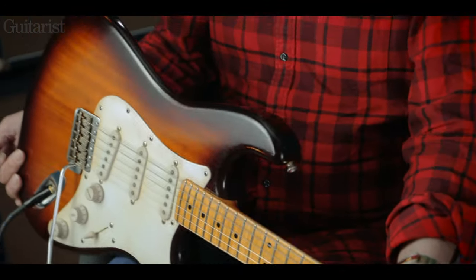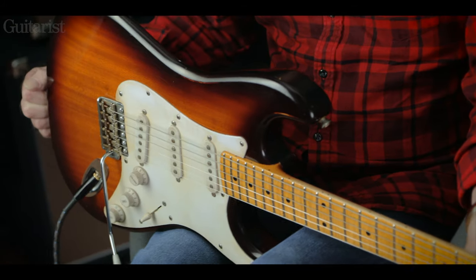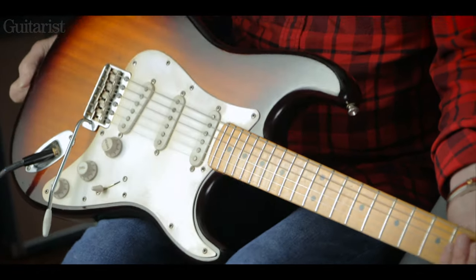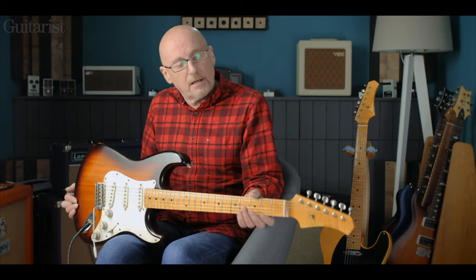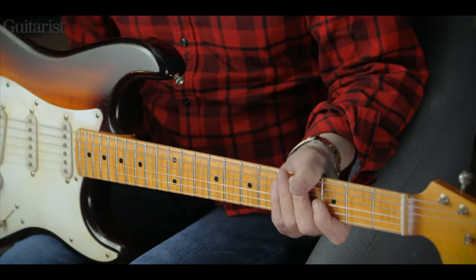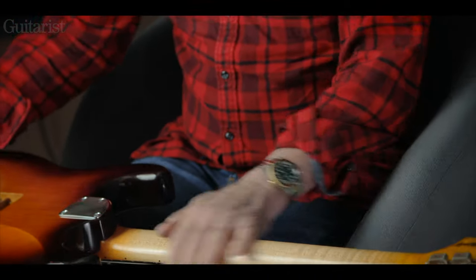Okay, here we have the 54. Again, no prizes for guessing the inspiration of this. The body is obici — it's not alder or ash, which you might expect. In the sunburst finish, when I first saw it I wondered if it was mahogany, but Alistair Atkin assures me it's obici. A lot of people are starting to use this now because it's more sustainable wood than some of the others — even swamp ash is getting in short supply. It's nice to start using woods that are not the old standards. The necks are maple, but sometimes they might be English sycamore — a member of the maple family. There's quite a nice bit of flaming on that maple neck there.